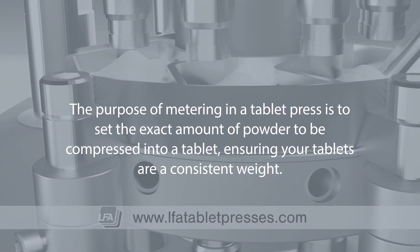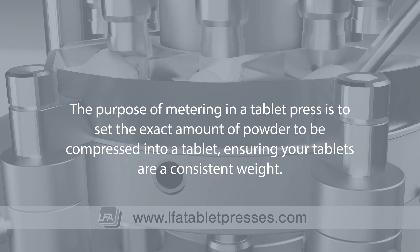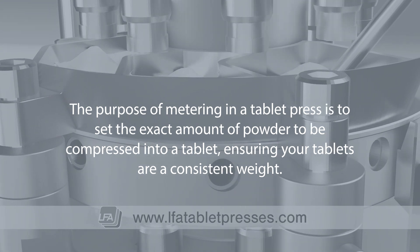The purpose of metering is to set the exact amount of powder to be formed into a tablet, ensuring your tablets are a consistent weight.